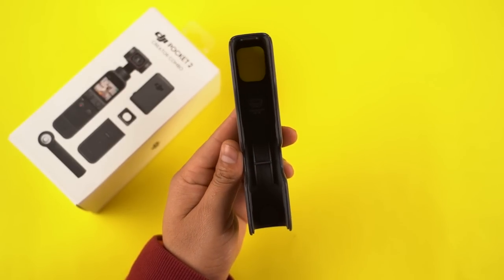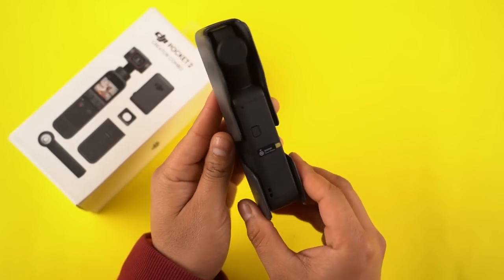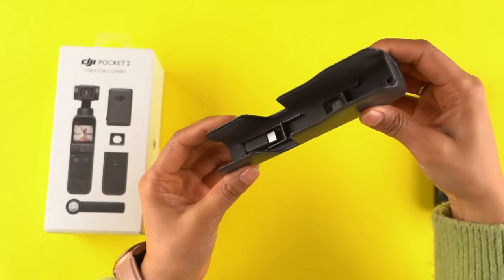If you're confused about which one you should get — well, unless you are a video creator, a professional, or a die-hard enthusiast, getting the Creator's Combo pack is not going to be very fruitful in my opinion. But regardless of which version you choose, you get this cover slash protector that comes really handy while shooting because, apart from the camera itself, it can fit the wide-angle lens and a couple of other things inside, which helps manage your stuff.